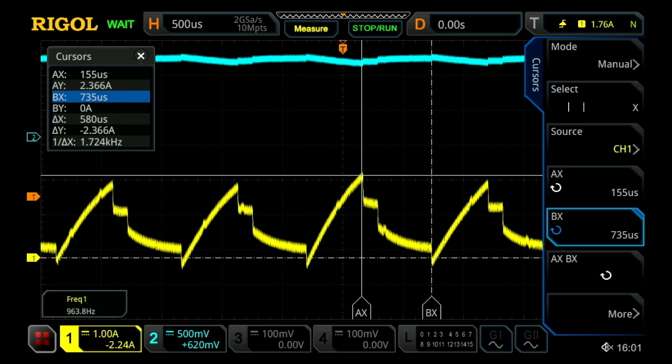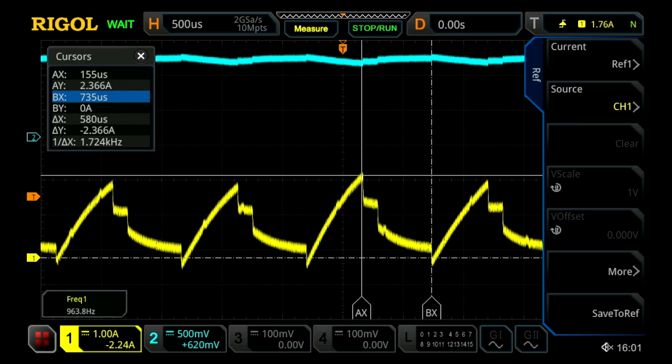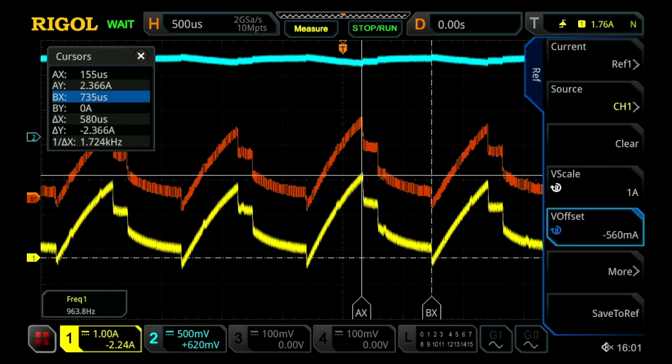The last thing we can do on our oscilloscope is save our reference, so that when we're doing our similar test on our electronic load we have something to compare against. We'll do this by going into our reference menu and hitting save reference. Then I'm going to change our offset just to move it up so we can see our reference and confirm it was copied.